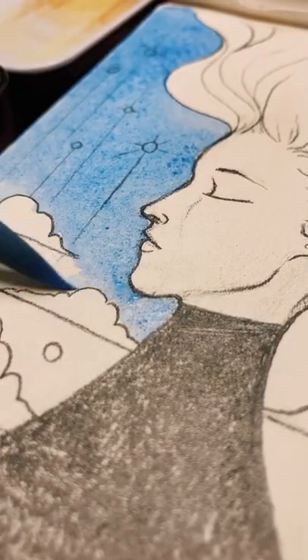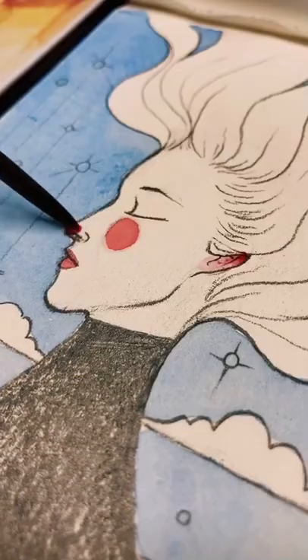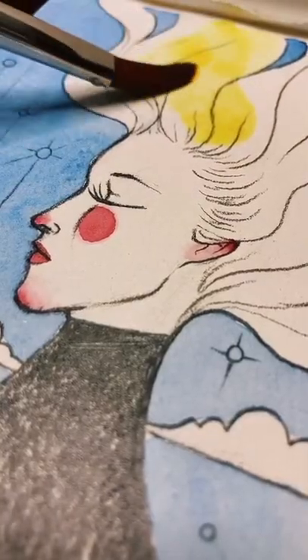Today's goal was to go into this drawing and painting with absolutely no plan and just enjoy the process. The final result ended up being a really cool idea that I want to use in the future.